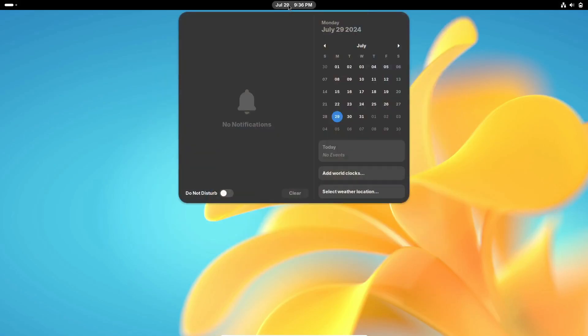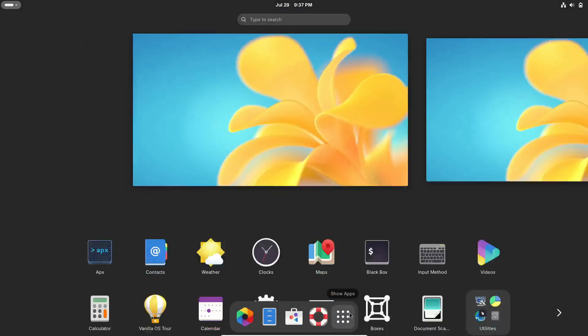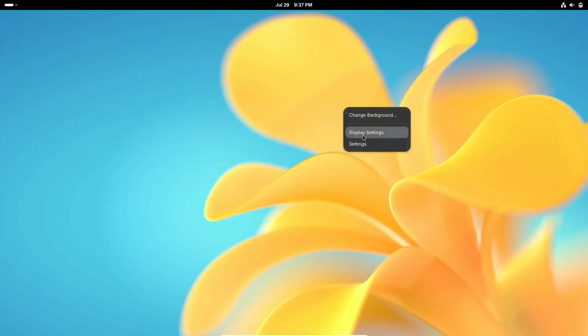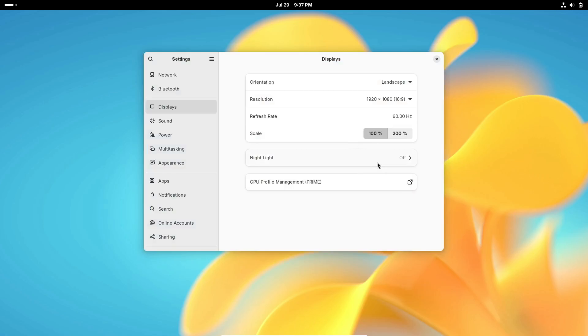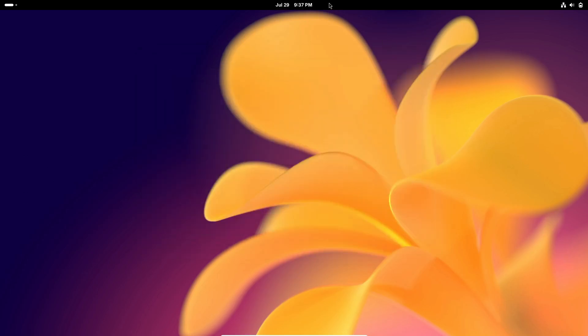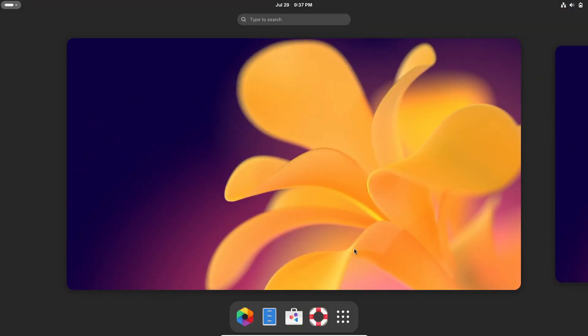And for all you dark mode lovers out there, Vanilla OS 2.0 Orchid has a new and improved dark mode. It's easier on the eyes and looks absolutely stunning. The attention to detail in the UI tweaks makes the whole experience feel more polished and cohesive. The dark mode now extends to more system components and applications, providing a consistent and visually appealing experience, whether you're working late at night or just prefer the aesthetics of a darker interface.